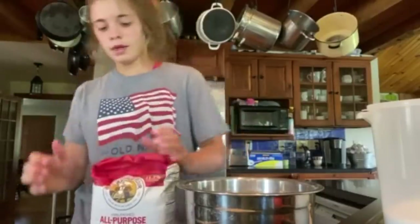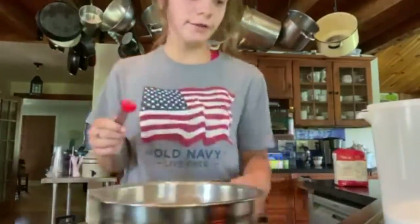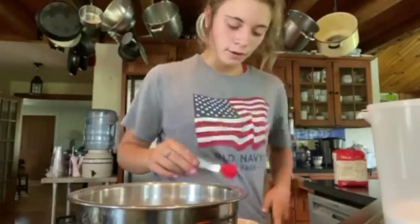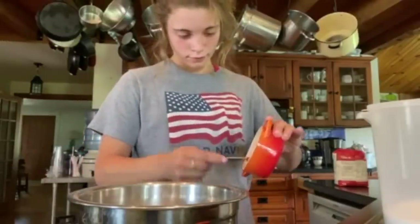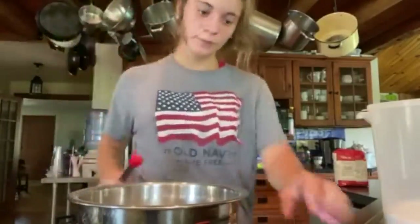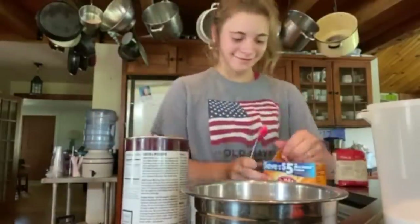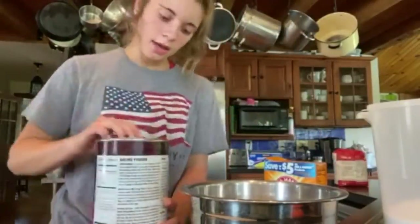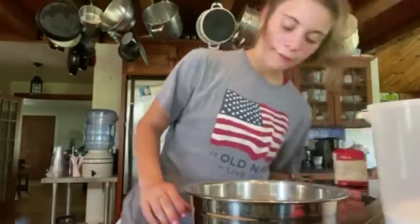I use all-purpose flour — it's from Wegmans, if you're wondering. Then you're gonna get your salt — I forgot to wash my hands. One teaspoon of salt. One teaspoon of baking soda and one teaspoon of baking powder. One teaspoon of cinnamon — that's satisfying. I believe you should put this in slow motion.